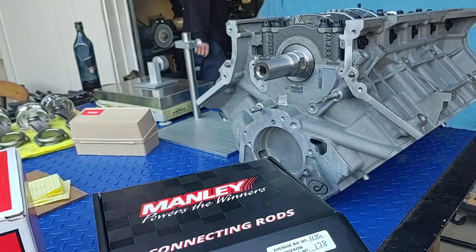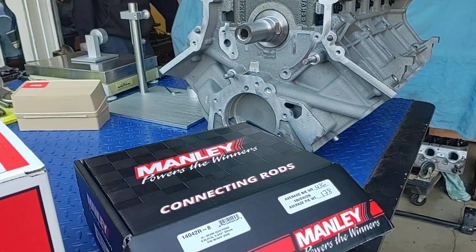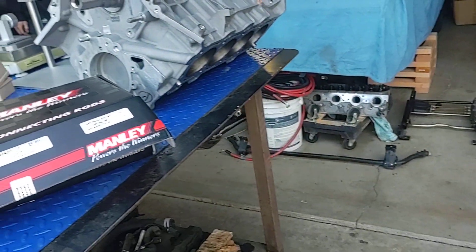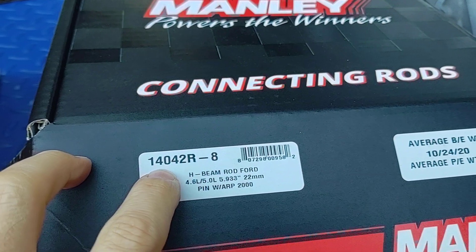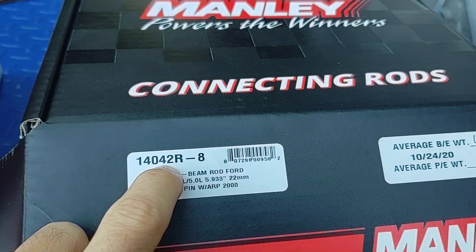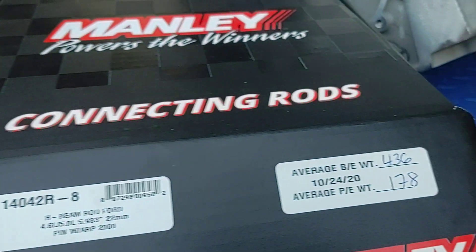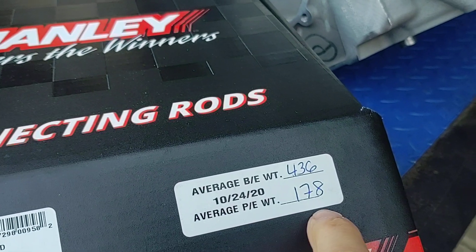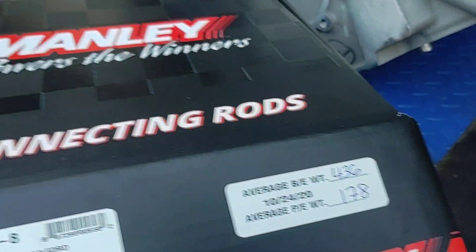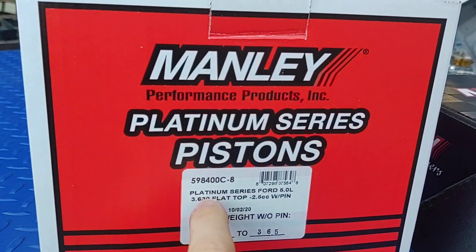The pistons, connecting rods, piston rings, and connecting rod bearings are all going to go in as a complete unit. What I've got here is a connecting rod set — this is a Manley 140-042 R-8. These are the ones with the ARP 2000 bolts. They give you the average weight of the big end and the pin end right on the box.